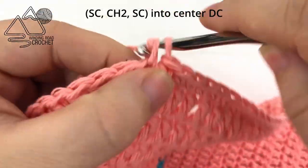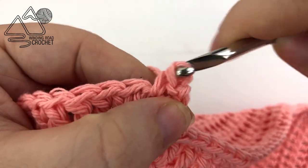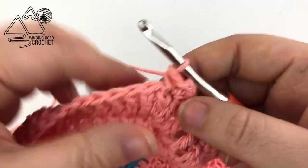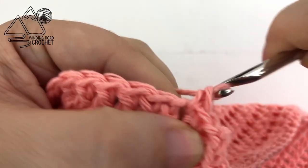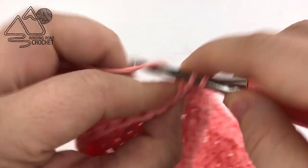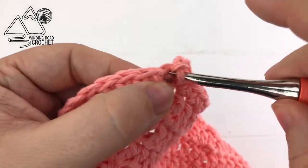In that center double crochet, single crochet, chain two, and single crochet again — that gives a nice neat corner and helps square off the back of the bib. Single crochet all the way across until you reach the next double crochet increase, then work a single crochet, chain two, and another single crochet to create the second back corner.